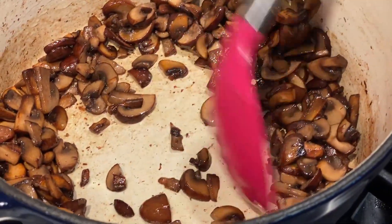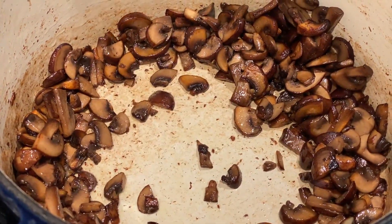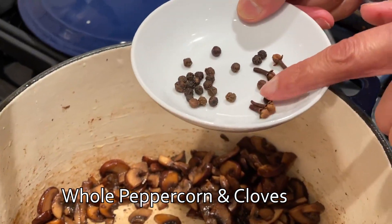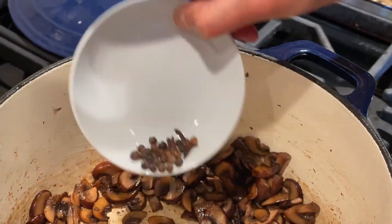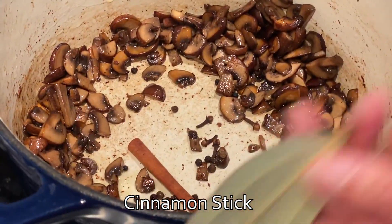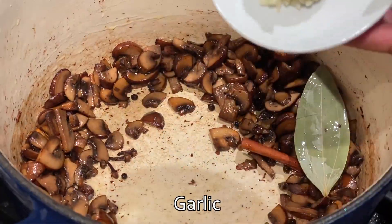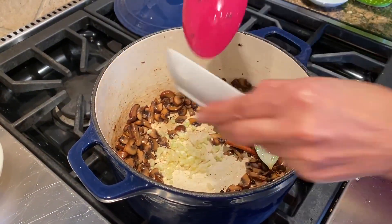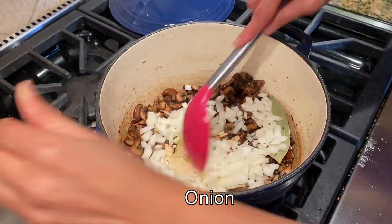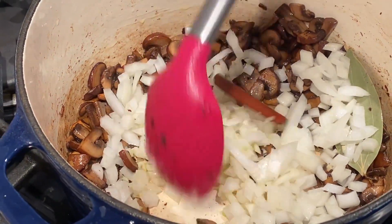Now push the mushrooms off to the side a little bit. You can see there's oil at the bottom of the pan. In that oil, add half a teaspoon of whole black peppercorns, about four whole cloves, a piece of cinnamon, one bay leaf, one tablespoon of chopped garlic, and half of a medium onion. Mix it a little bit so the onion catches the oil at the bottom.